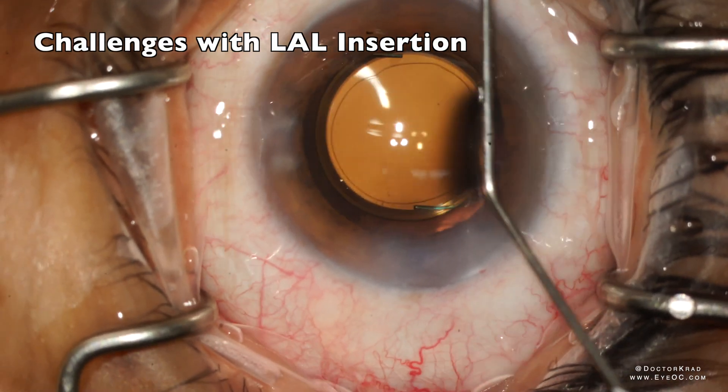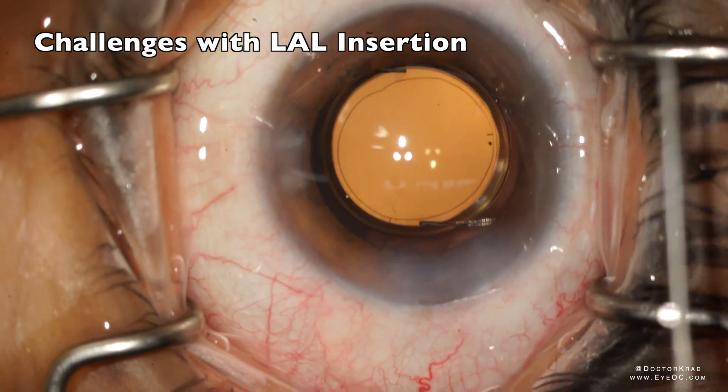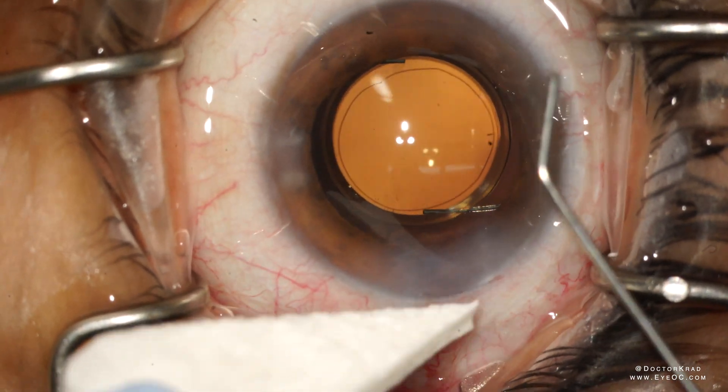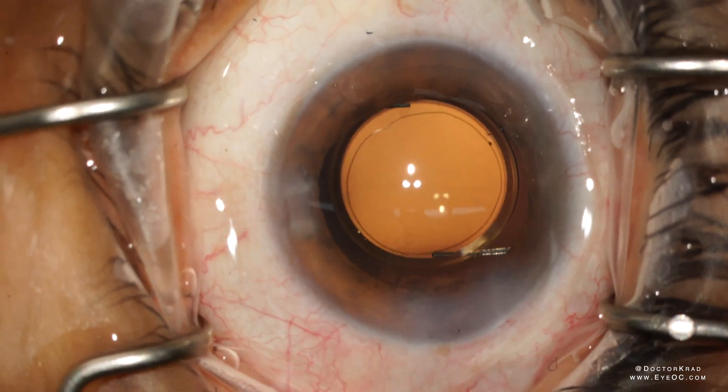Hello friends, this is Dr. Cradd, and today I want to show you a different kind of video. Not every surgery is Instagram worthy, and while I do love the light adjustable lens, today I want to share some complications that can occur during insertion.